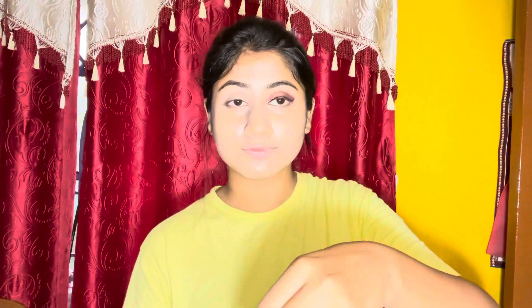Next यहाँ पे apply कर रही हूँ liner। यहाँ पे मैं बहुत ज्यादा dramatic eyeliner नहीं कर रही हूँ — just एक simple छोटा सा winged liner किया है।